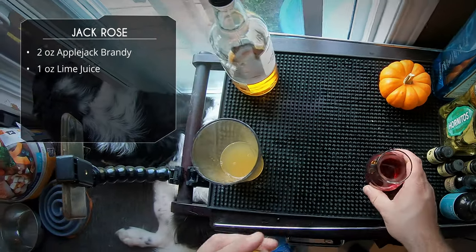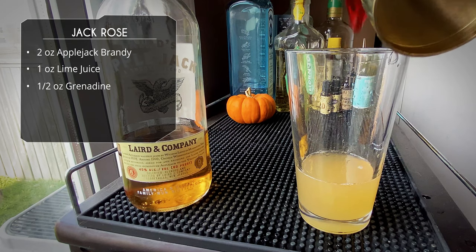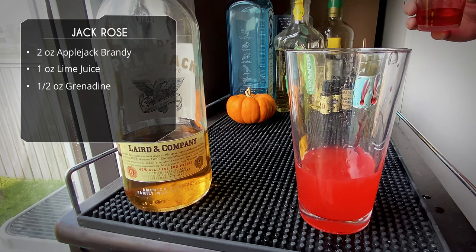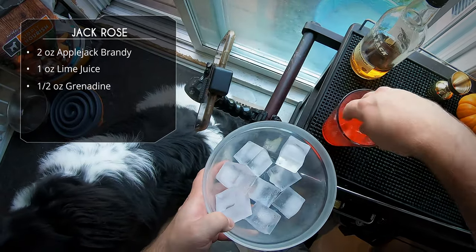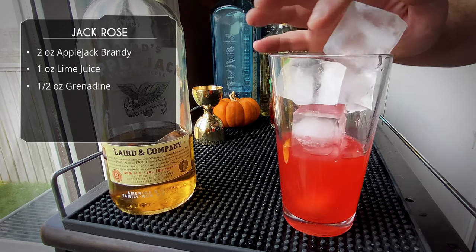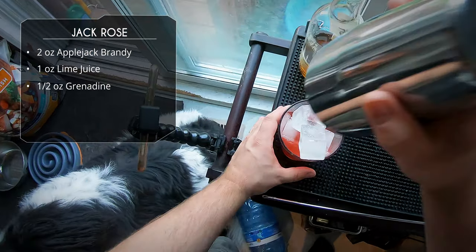Our lime juice is in. Last up, a half ounce of grenadine — and yes, I'm using store-bought neon red grenadine. I know homemade is always better, but I use grenadine maybe three times a year so homemade would just be a waste. That's it — it's a three-ingredient drink. Fill with ice and do your flippy move.